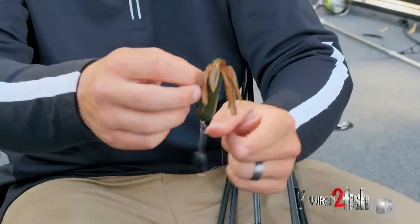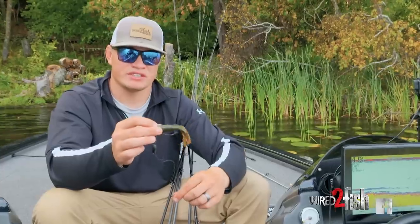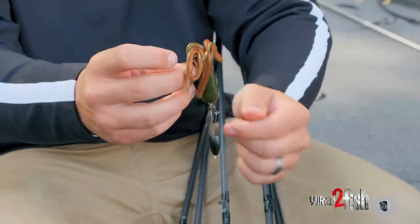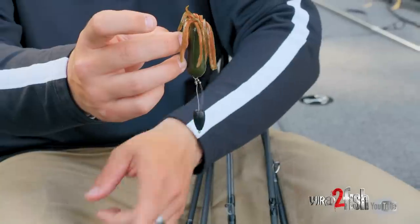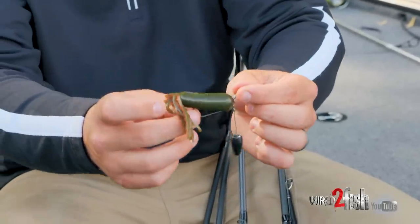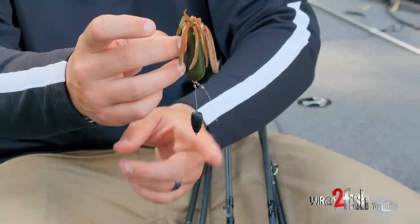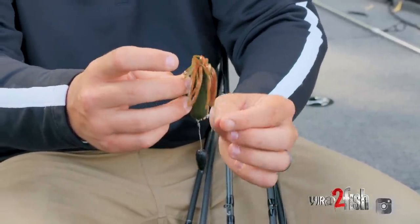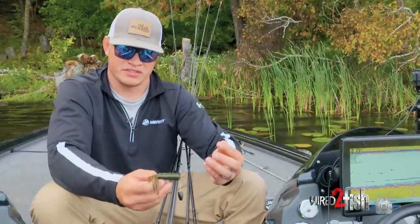Third on the list, we've got a Tokyo rig — a little bit newer technique that more people are figuring out. With this rig I put a tube on it and I can fish it in so many different places: go up shallow, punch mats, fish deep grass lines, flip bushes, flip wood, or take it offshore and fish deeper hard spots. Fishing it in current, the physics of this rig keeps it sucked tight to the bottom. With no appendages it comes in and out of cover super clean — in my opinion it's probably the most versatile way to fish a tube.